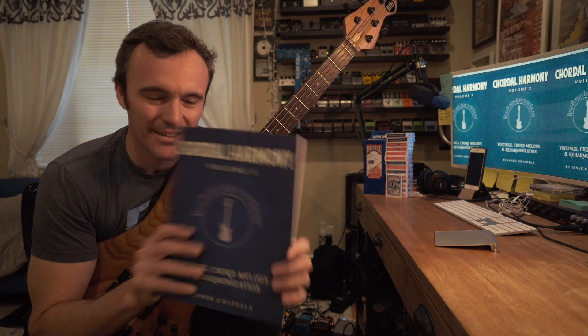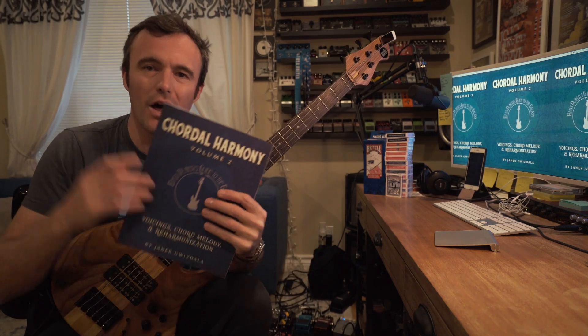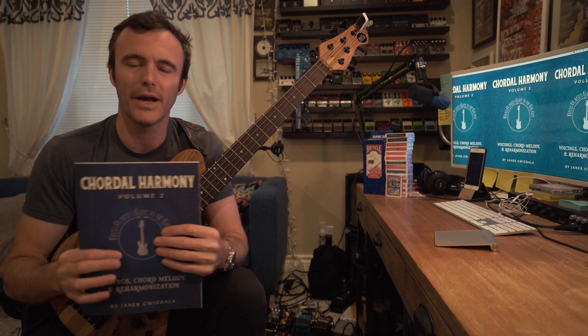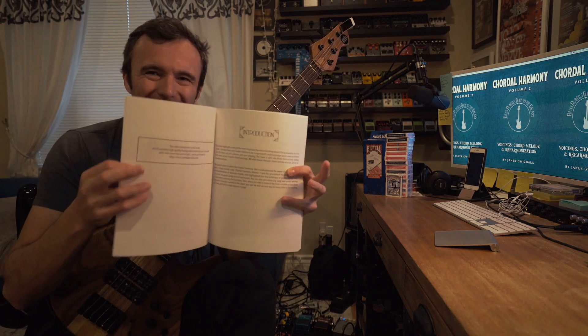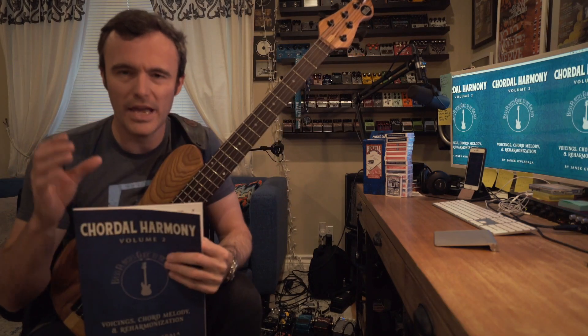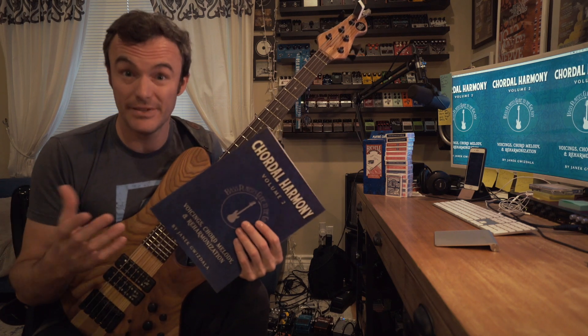Hello coffee drinkers, so excited to present Chordal Harmony Volume 2. We have 40 brand new exercises and there are links below this video to the physical copies — you can get physical copies at Amazon, they ship worldwide, and you can get the digital copy right away also linked below at my website. That comes with the video and the book all bundled together digitally. The video companion is like a digital DVD to download and it's two and a quarter hours long.